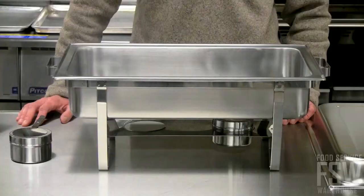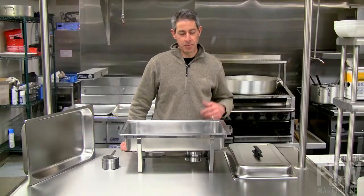Hi, this is Brian for Food Service Warehouse, and this is the 12 by 20 chafing dish from American Metalcraft.